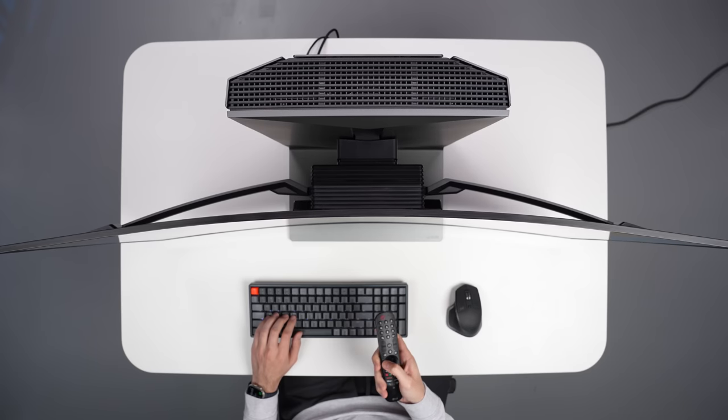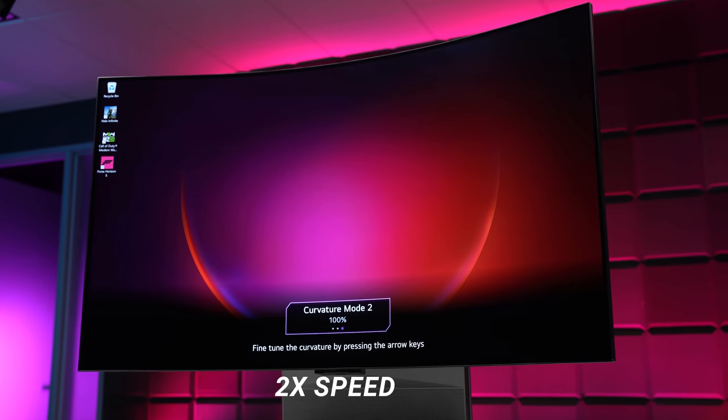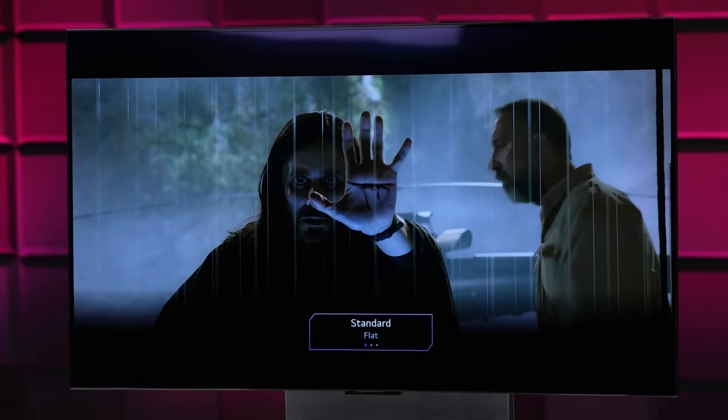There are 20 different levels in total in 5% increments, and you can save two of them to quickly switch between, in addition to being able to go fully flat when you just want to sit back and watch a movie or something.